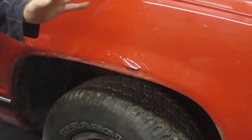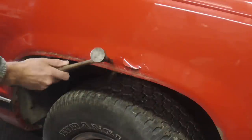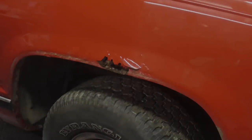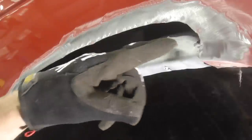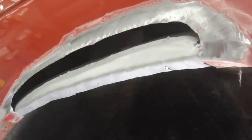Today we're gonna focus on how to measure, cut, and form a patch panel, but first we have to cut out all the old rust. After cutting out the rust and fixing up the inner panel by welding in a piece, seam sealing it, and priming it, we're now ready for the patch.